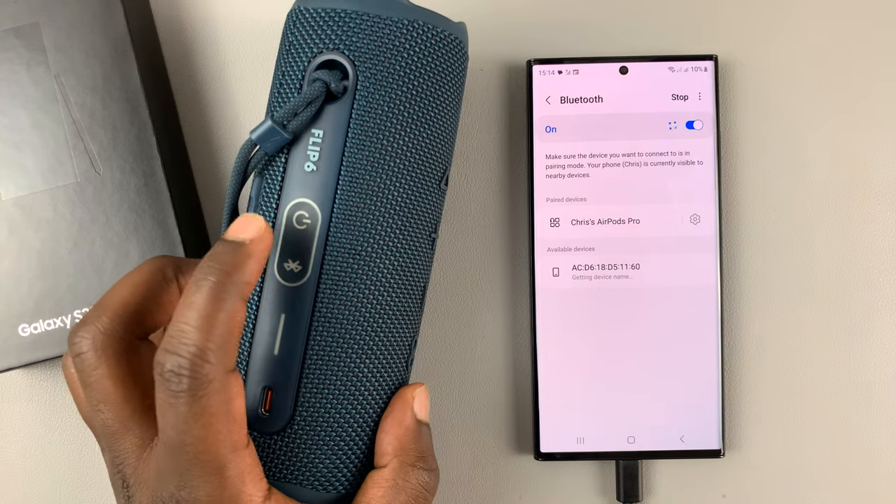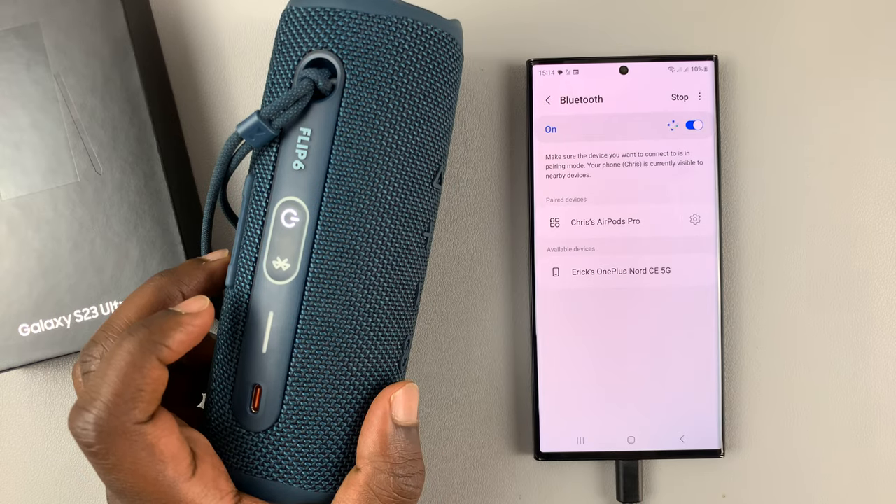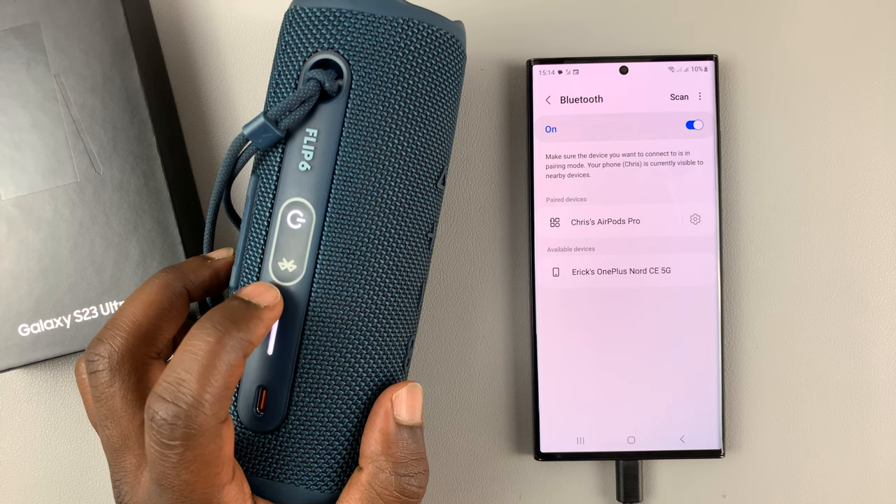Make sure your Bluetooth speaker is turned on. And with the speaker turned on, make sure it's in Bluetooth pairing mode.